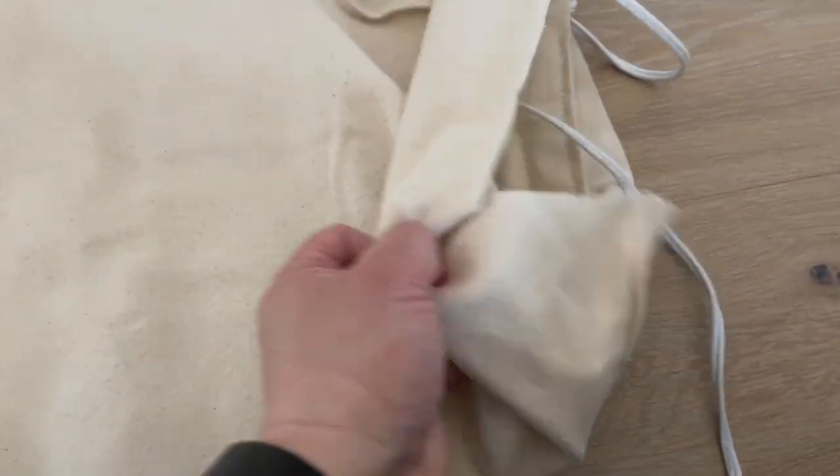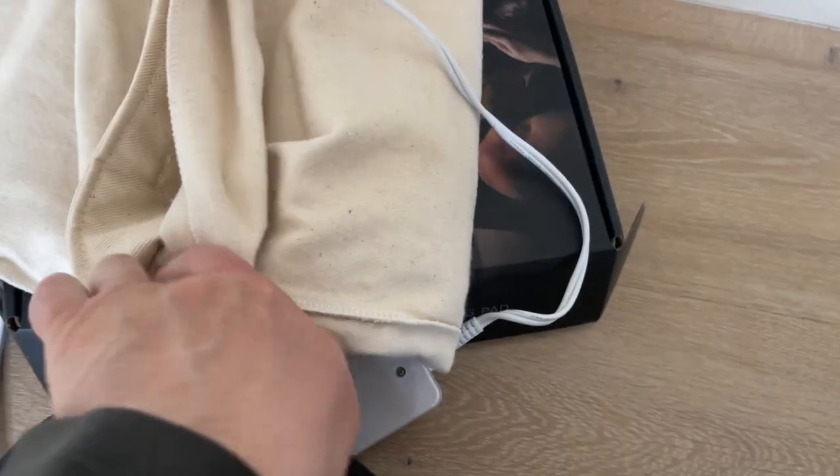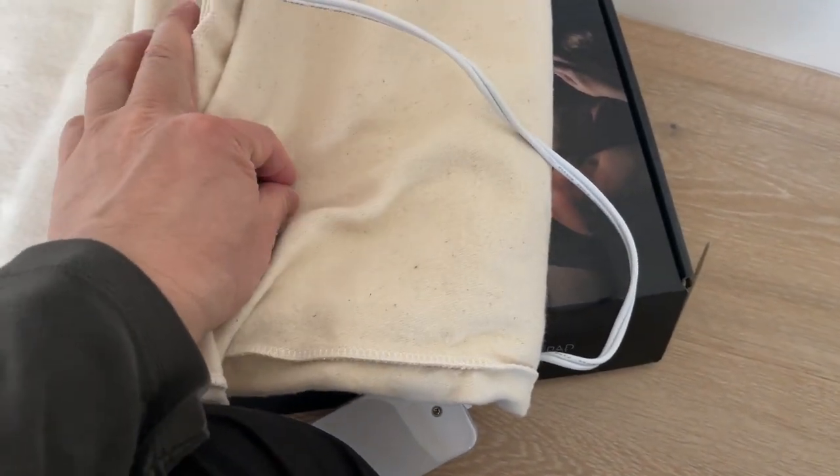If you have back, neck, or shoulder pain, this one is great. I have a similar one that wraps around your neck, but I don't find that one on Amazon anymore. I've put a link for this one in particular in the description. There's another exterior cover here — the fabric is pretty soft and should last a while.